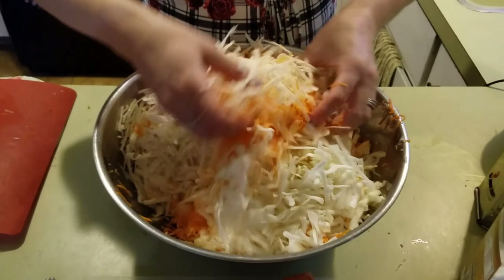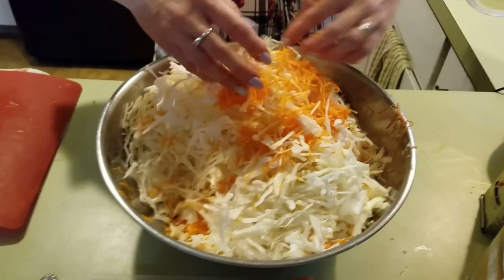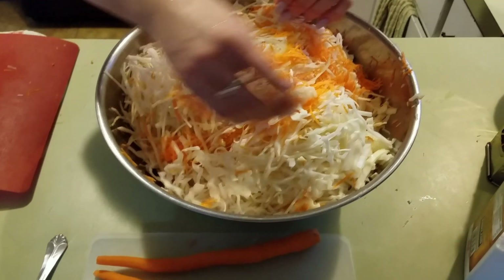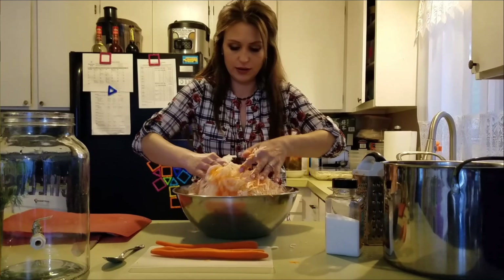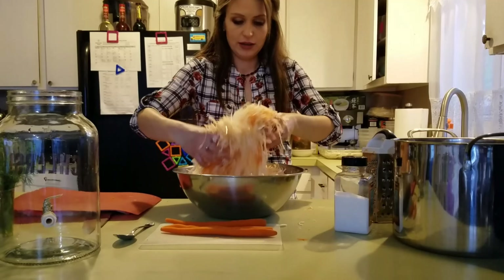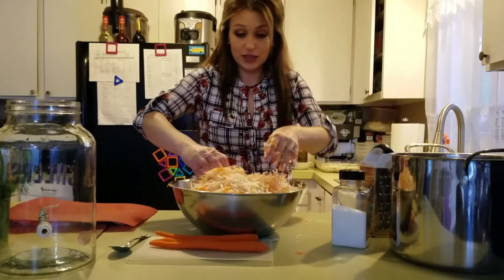We're going to leave it on the kitchen counter in a warm place for about three days. If you like it crunchy, it'll be ready on the third day. As you can see, this is really, really simple — we only have three ingredients here and I don't add anything else.